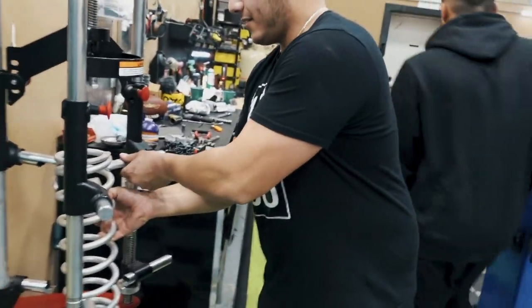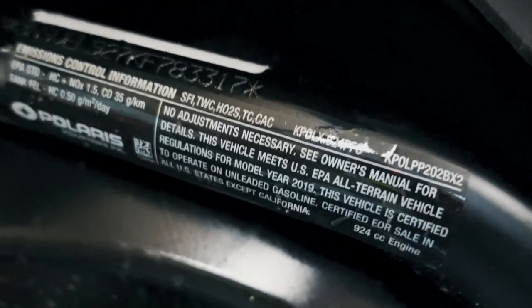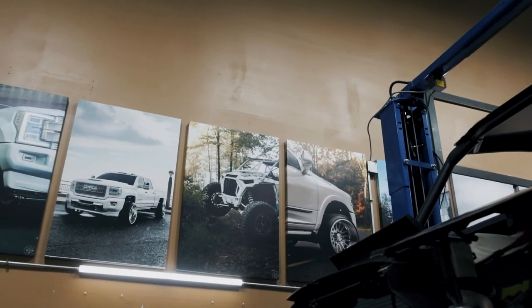Alright, let's try to find the paint code on this thing because even though all the black is going to be wrapped with new graphics, I still want to match the paint. Normally it's on the VIN tag but it's not there. We could probably find it online. Realistically, this front fascia doesn't get wrapped so I do want it to be the same color. Blake will find it online.